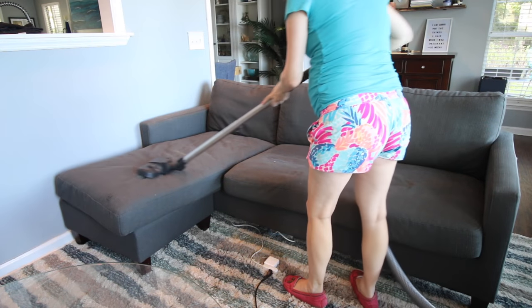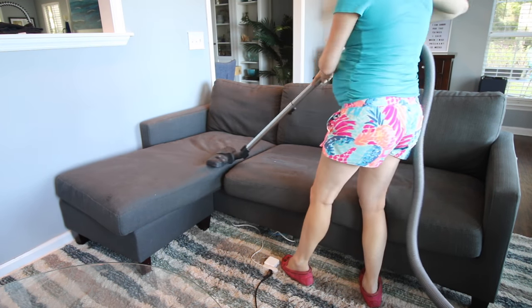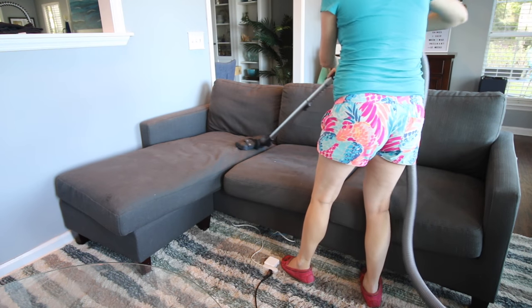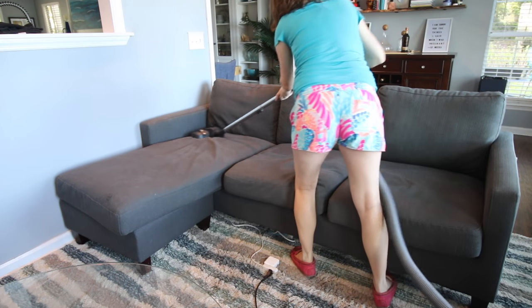The first step is to clean your couch just to give it a fresh look. Use your vacuum on all the cushions and also under the cushions. You could also lint roll, or do anything you want to wash and clean the couch.